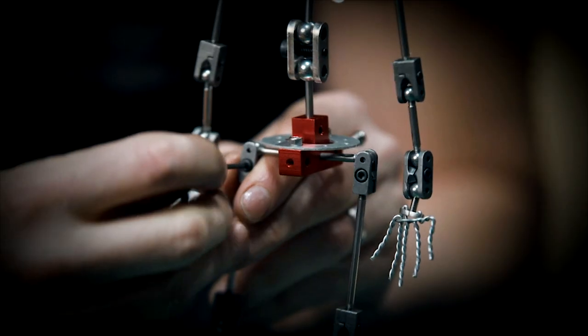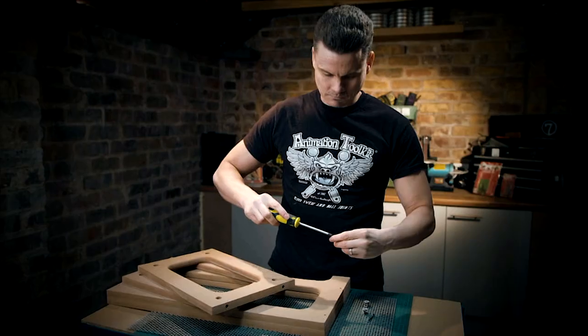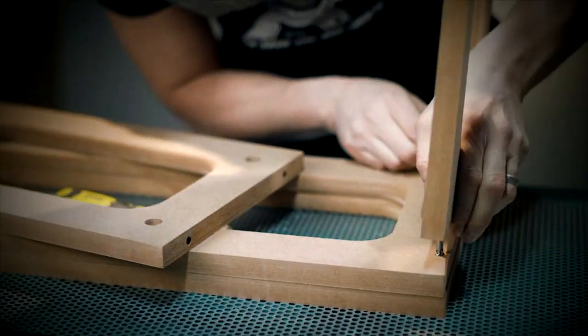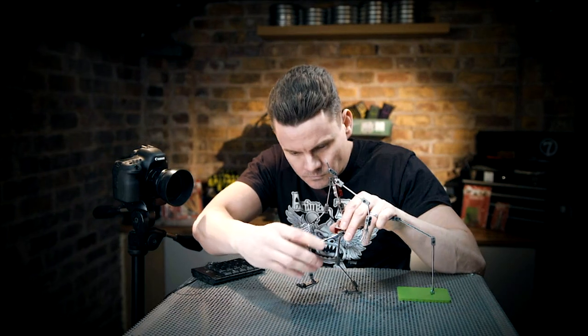Features include magnetic jointed feet, multiple rigging points, and a complete rig support system. Set the scene with the animator stage, complete with a perforated steel top, and you'll be animating in no time.